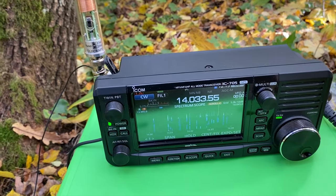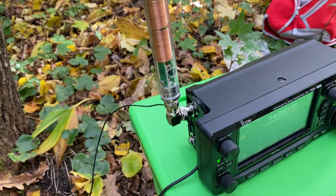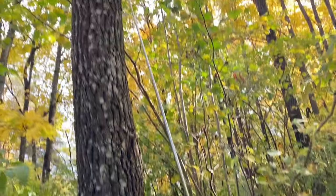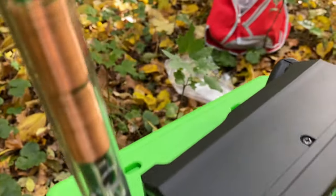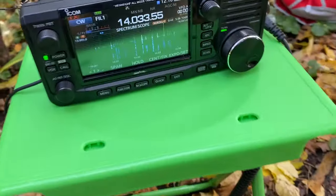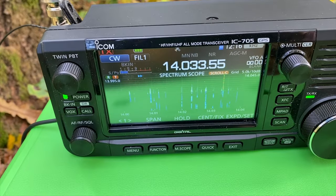Here is my forest installation: ICOM IC705 on 20 meters, AX1 antenna connected through the BNC connector to the radio. The antenna is fully extended, and the four-meter counterpoise is connected to the radio as recommended in the Elecraft AX1 user manual. The air is full of stations — there is some activity going on, so it seems the antenna is working on receive.